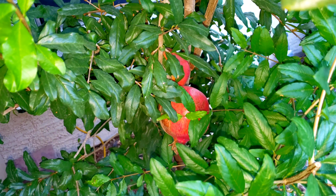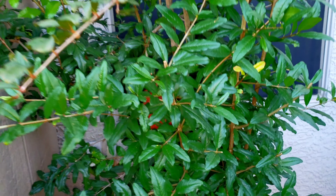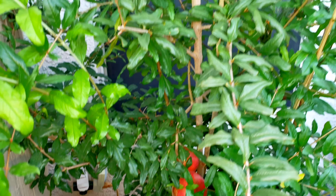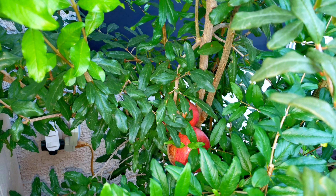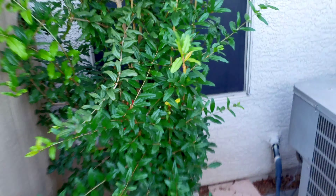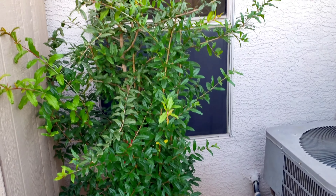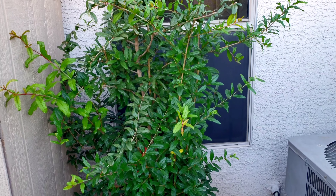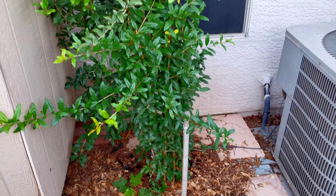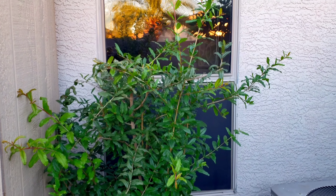Our pomegranates are just starting to ripen up. We're gonna let them hang probably for another month or so. Usually around citrus harvesting season — end of December, January, February, March. These are the Wonderful pomegranate variety. We're gonna let them ripen on the tree as long as possible, God willing there aren't any bugs. This pomegranate is about two years old and pomegranates do love that hot Arizona sun, so don't be afraid of getting yourself a pomegranate tree — they thrive pretty well.